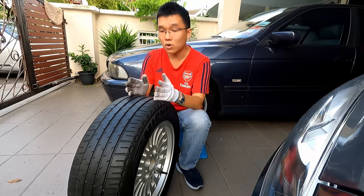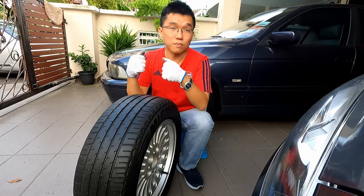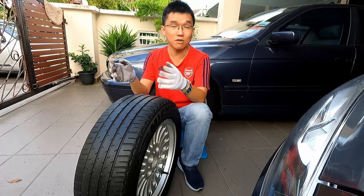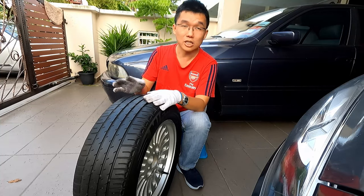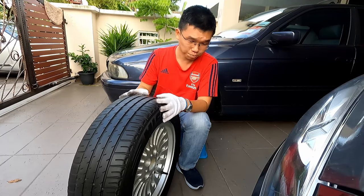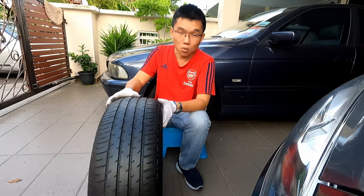When choosing new tires or wheels, it's best to stick with the factory recommended size. Most cars come with a range of sizes, so if you want to upsize, stick within what the factory recommends and you won't go wrong.